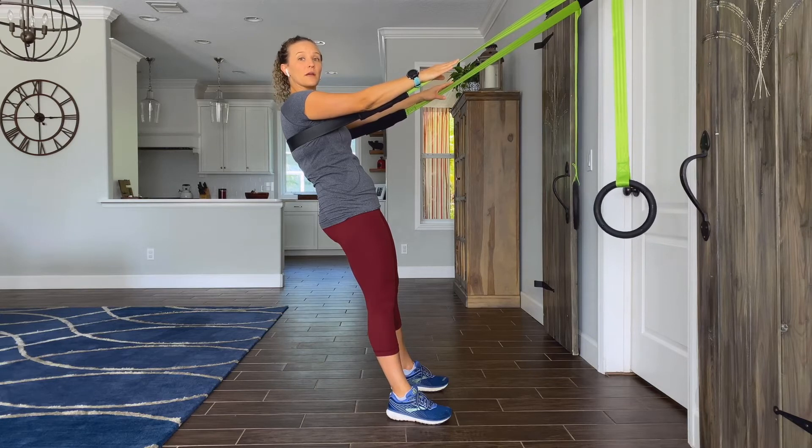After that, you'll bring the hand right back to green, and then switch over to the left side. We'll alternate back and forth for 20 seconds.